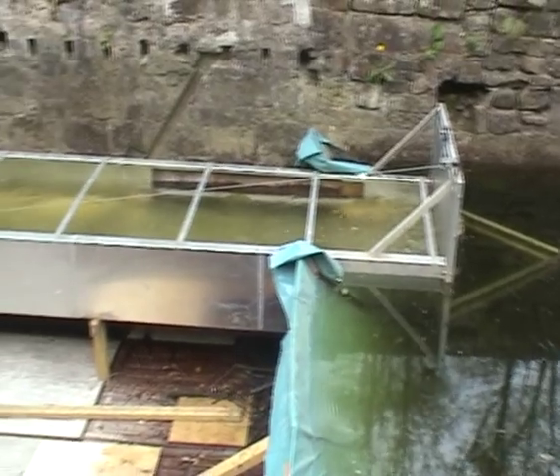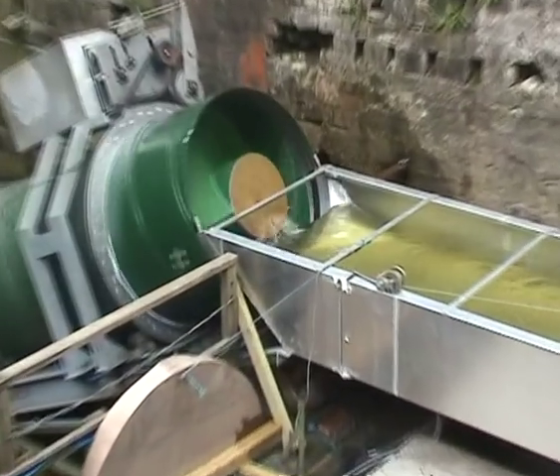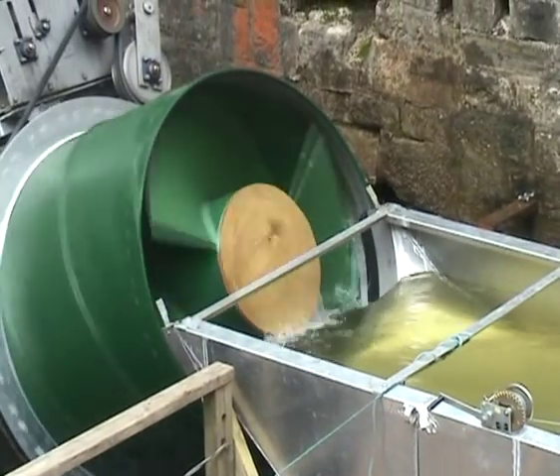We have built a temporary dam to raise the water level. The feed trough carries up to 500 litres of water per second to the turbine.